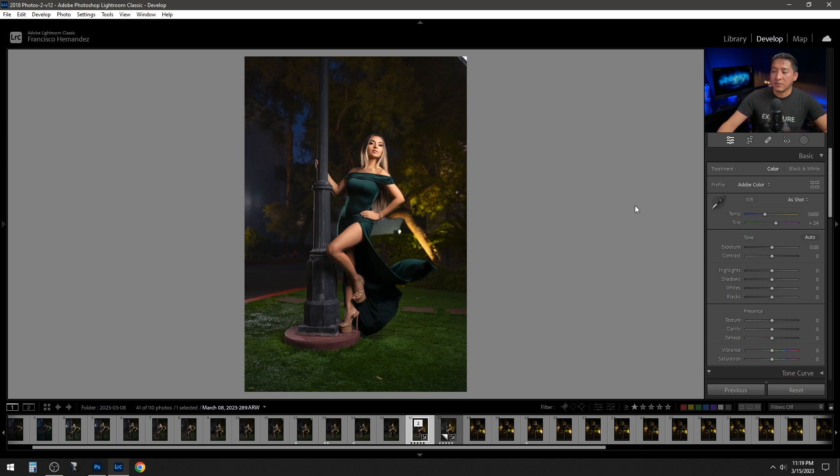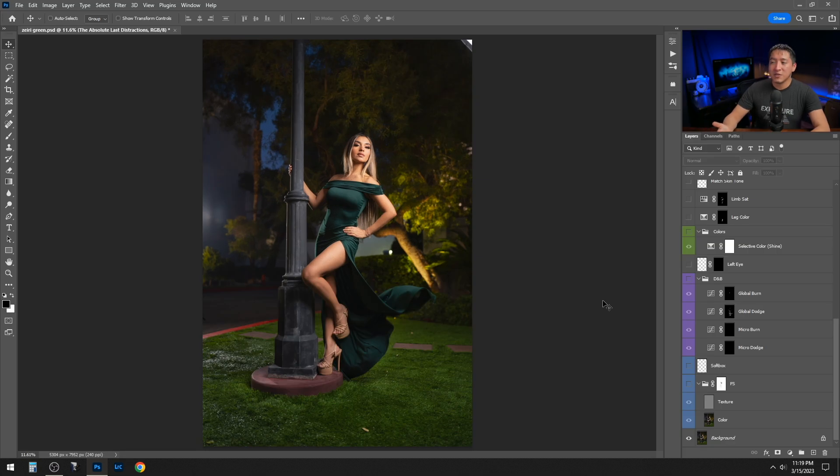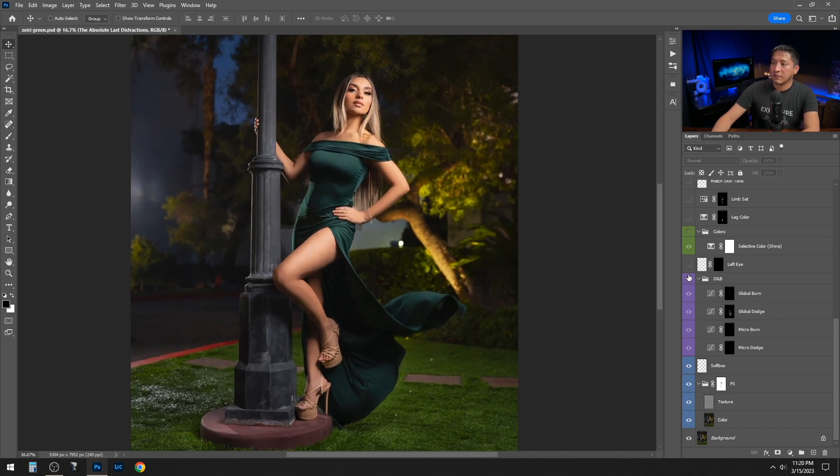In Photoshop there will be a different version — the one I originally edited in Lightroom. For every image I do, I always perform frequency separation, dodge and burn, and distraction removal, plus a little color work. The first thing I did was frequency separation to smooth the skin and reduce wrinkles in the outfit. Then I removed a bit of the softbox using the clone stamp tool, followed by dodge and burn.